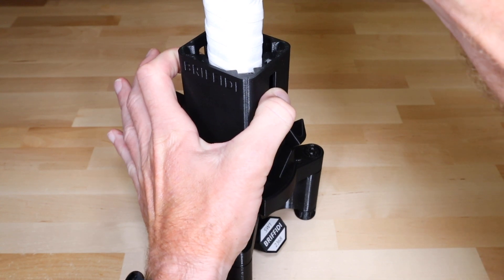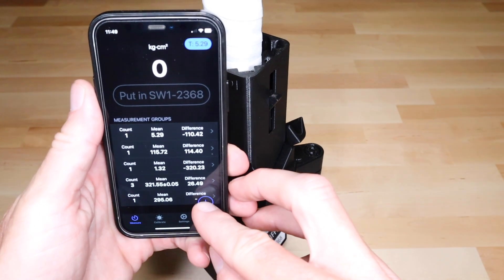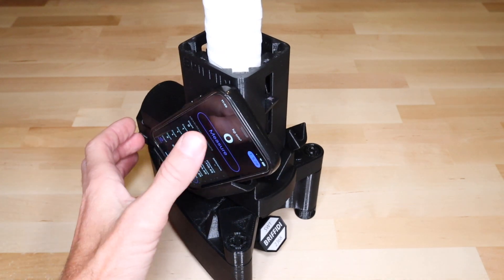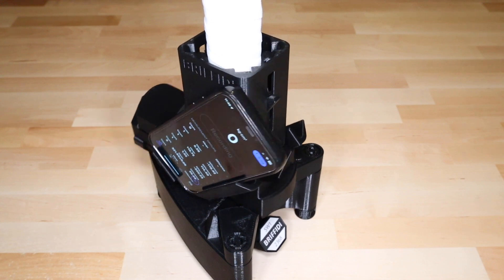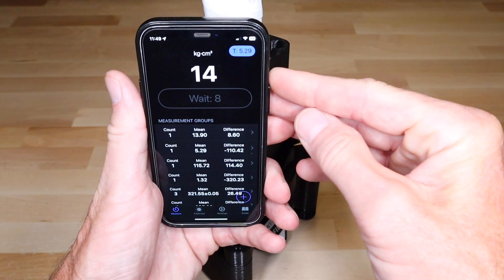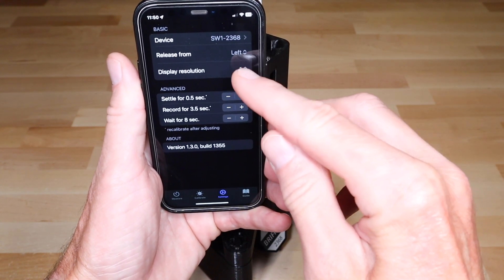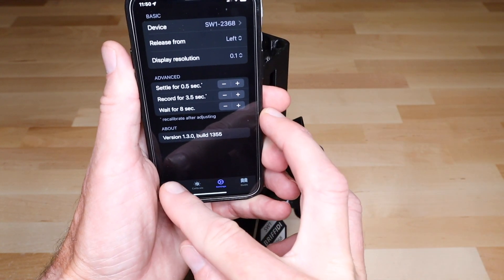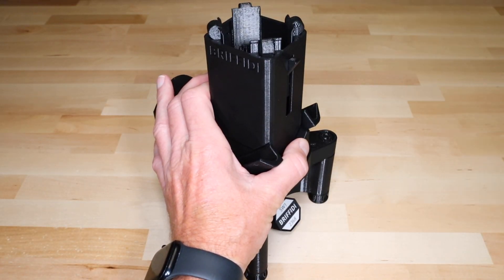Press down on the two collet tabs to clamp the handle in place, then take a measurement. By default, the measurement result is displayed in whole numbers, but you can change this on the settings tab. I recommend a resolution of 0.1 kg cm² for twist weight measurements. To remove the racket or paddle, simply pull it straight up.